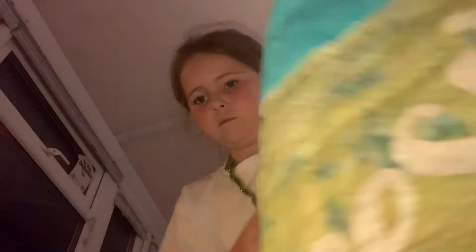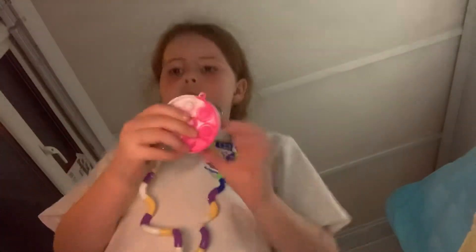I've got this homemade stress ball which has got slime in. I've got this emoji. I've still got a lot of stuff. I've got this mini puppet.